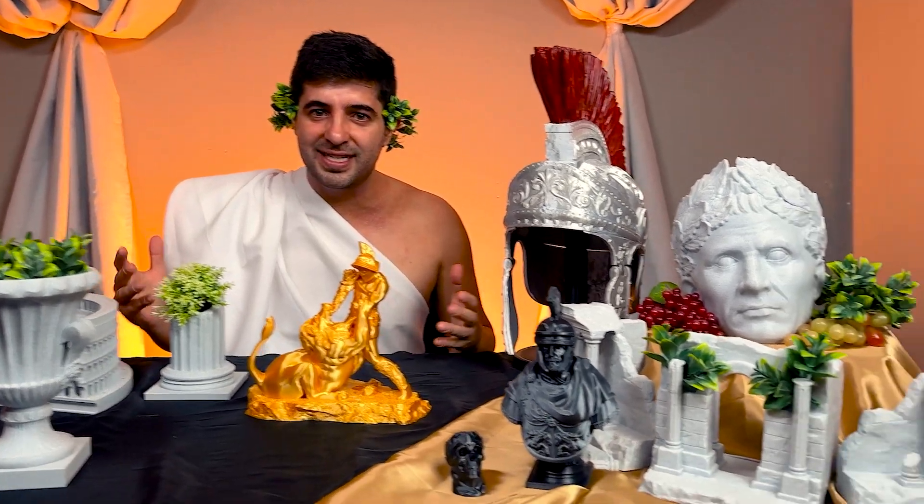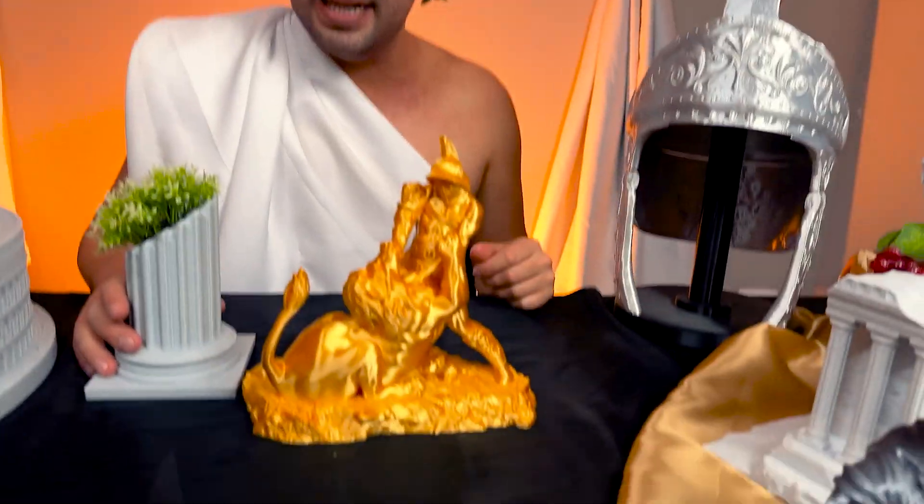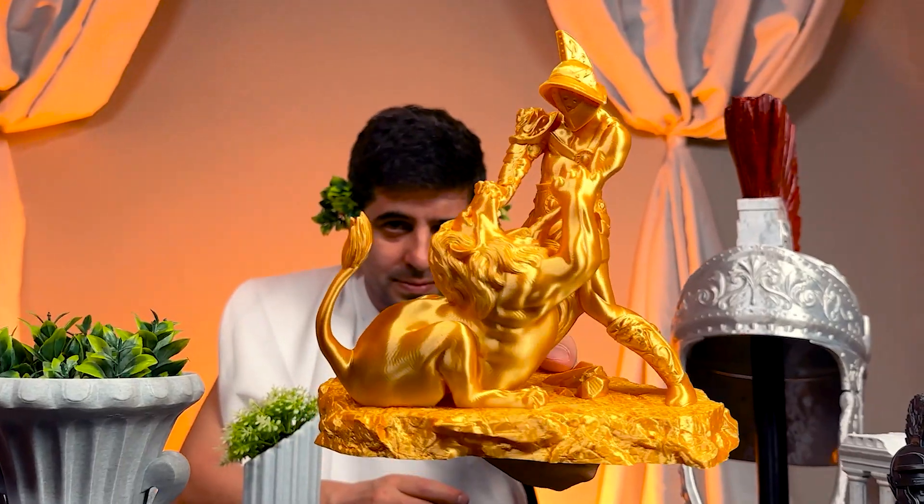Forget everything you thought you knew about world history because Rome was 3D printed and we can prove it. Sometimes your job is the lion's den — for this guy, quite literally.